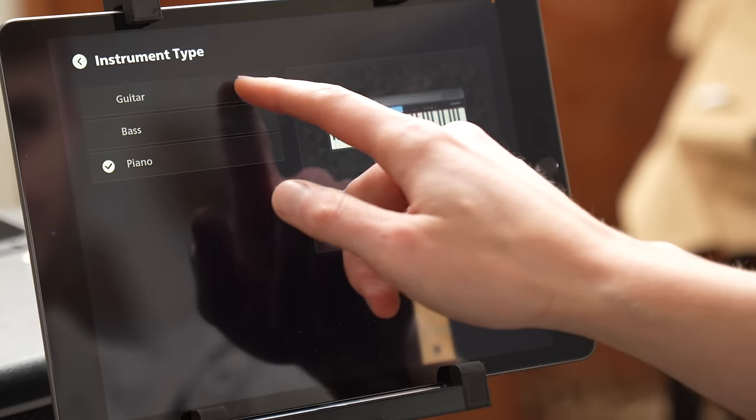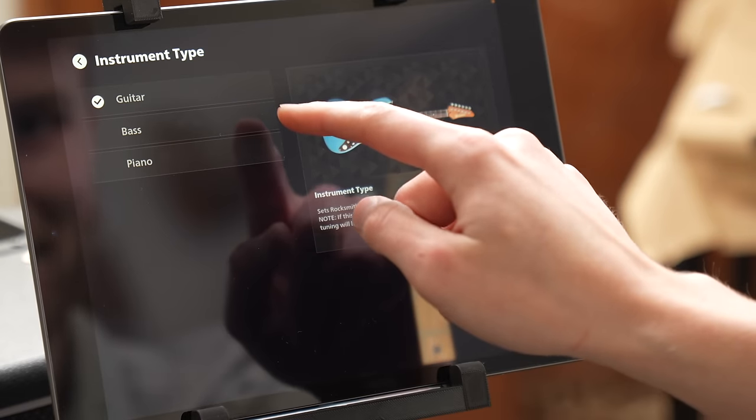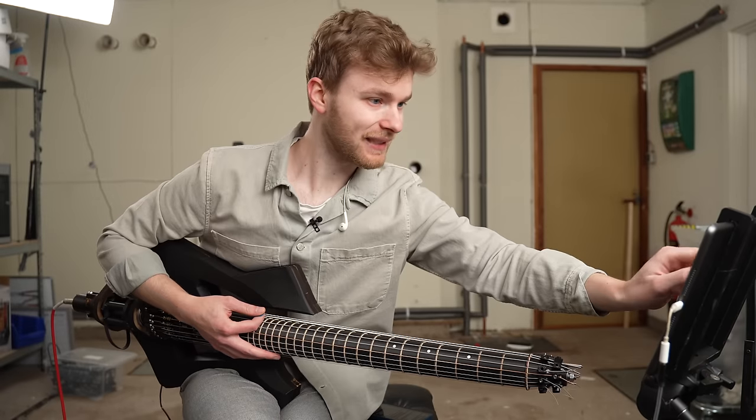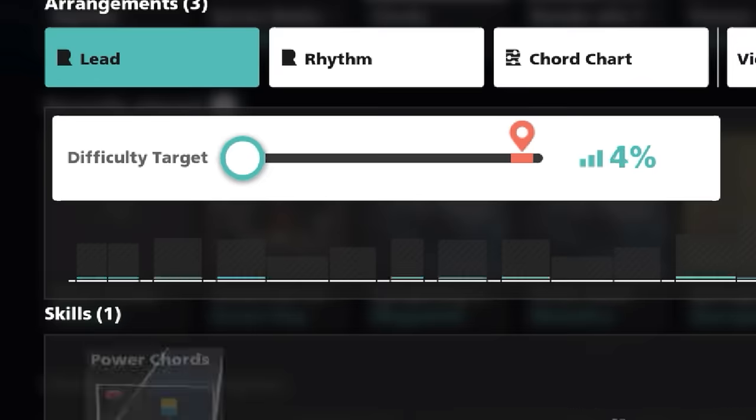Let's try it out. Let's pick an instrument — I'm not sure what this is considered. Let's start with guitar. This music library is actually huge. They told me it's over 7,500 songs. We got Green Day, Paramore, Metallica, Coldplay — it's a ton of stuff. Let's take American Idiot by Green Day and crank up the difficulty to 100.